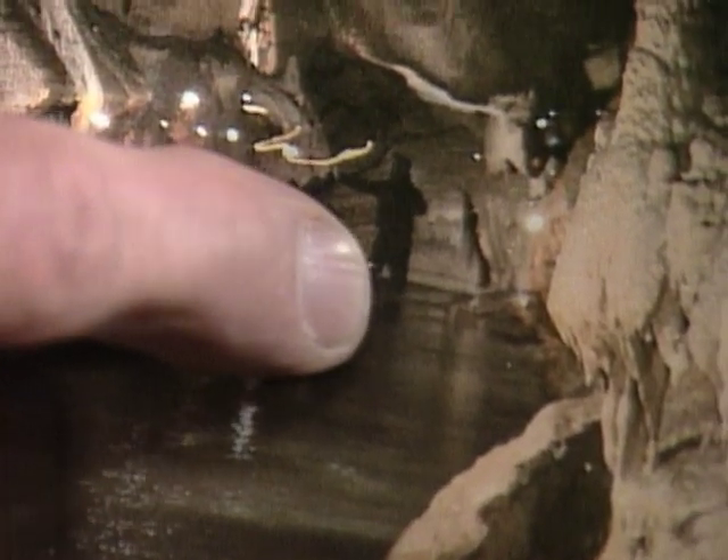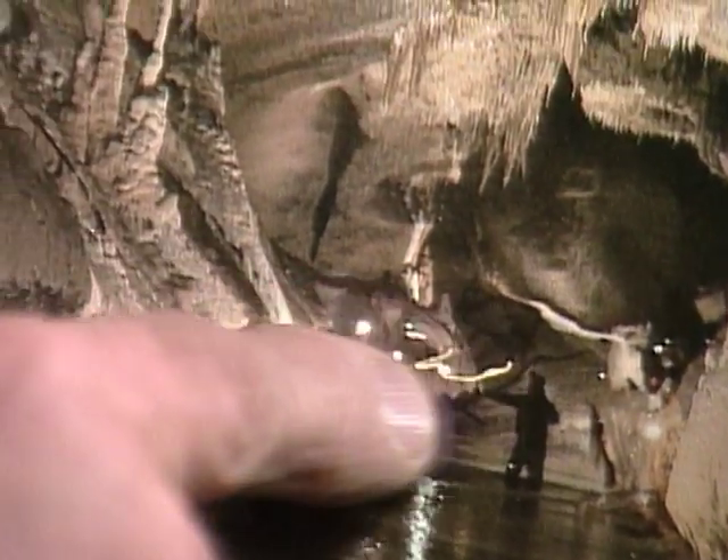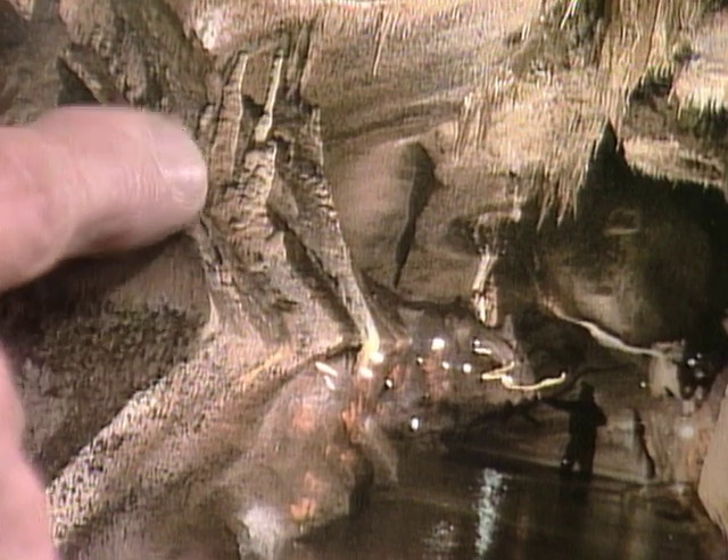Right there is a man. See him, Vanessa? Yes. That gives you some idea of the size of this large cave and the size of these stalagmites and stalactites that are over here.